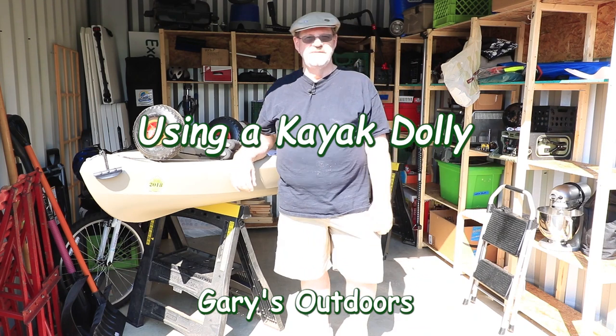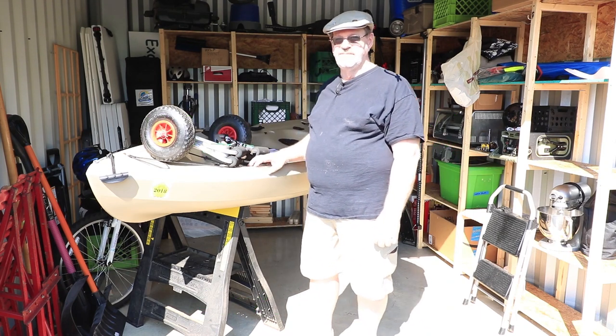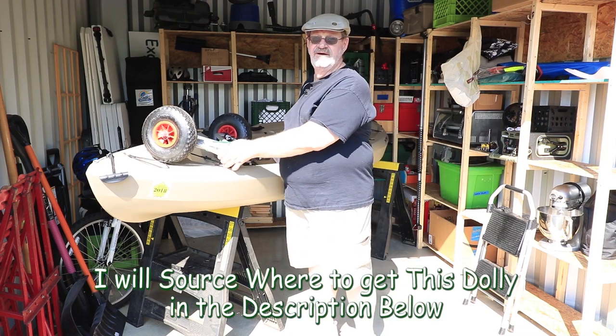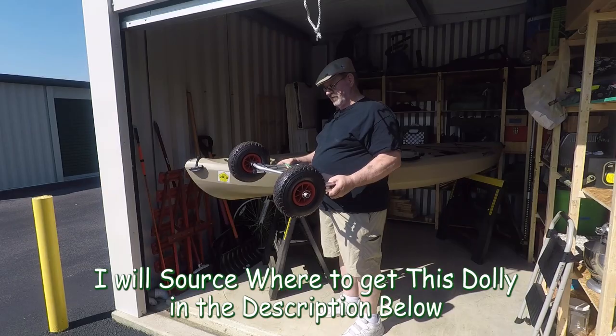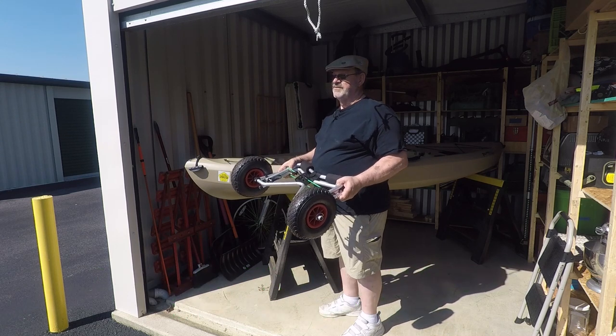Hi, I'm Gary and welcome to my outdoors channel. In this video I'm going to show you about my kayak dolly — what I use for wheels to get it from my vehicle out to the lake, especially if you've got some distance to go.